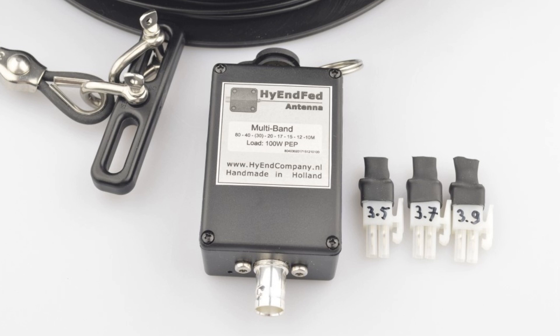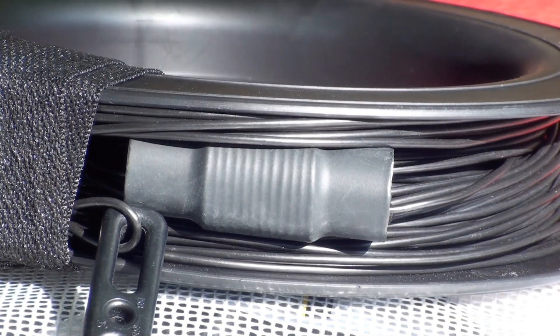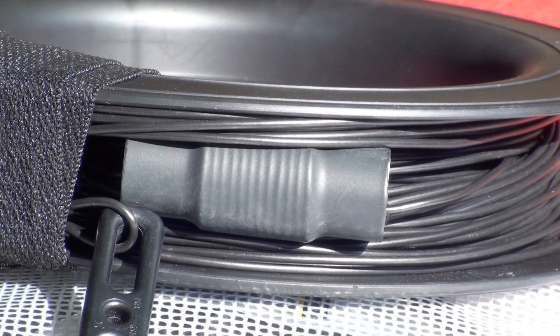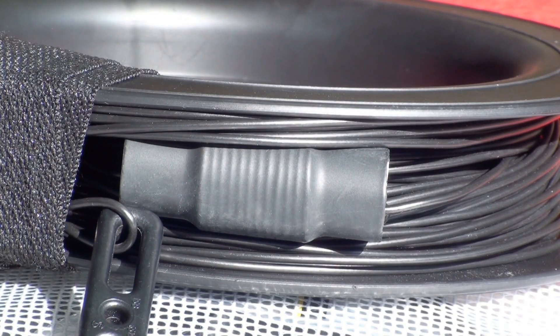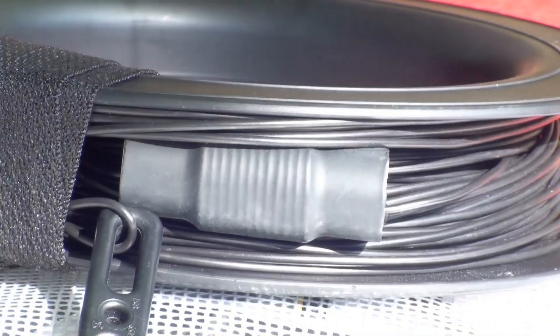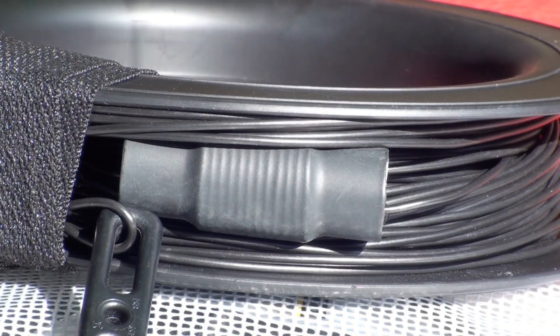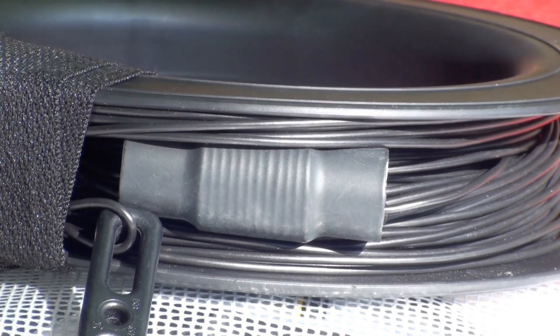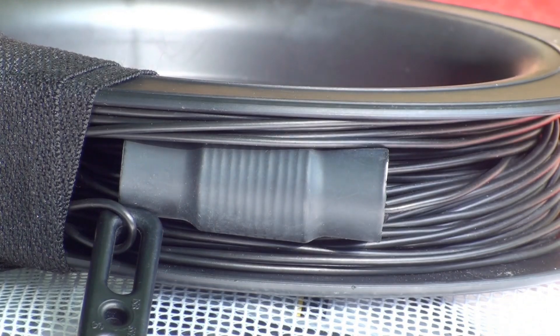Jumpers are provided for 3.5, 3.7, and 3.9 MHz. Toward the far end of the radiator, we have a small device that looks an awful lot like a loading coil. Ron refers to this as a frequency compensation coil. Its function is to ensure the antenna is resonant on the 17 meter through 10 meter bands. The coil has no effect on 40 meters and 80 meters.